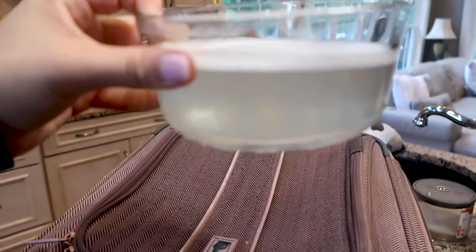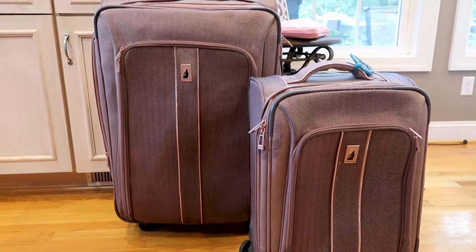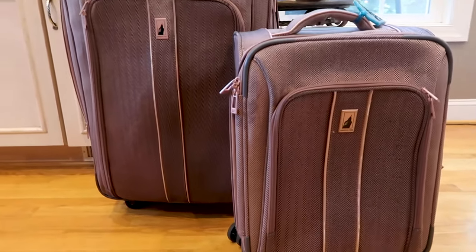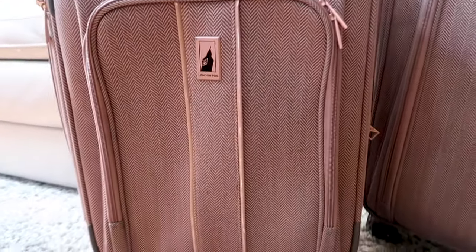You can see that the water is looking pretty murky. So now we'll just let the suitcases dry. You can always repeat this whole process if there's still a lot of dirt left on them, but I can already tell that they are looking so much cleaner. Here are the bags — they've dried and I think they have cleaned up so nicely. They look pretty much as good as new and I'm so glad that this worked out.